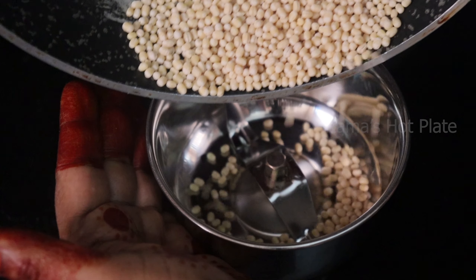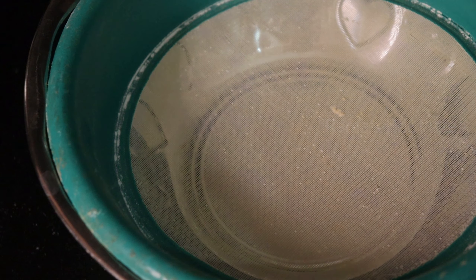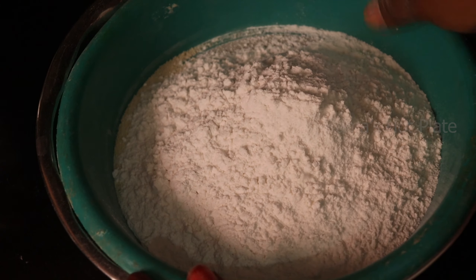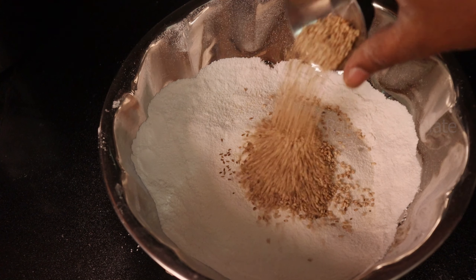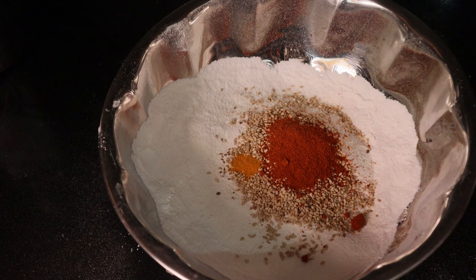Make sure you mix it well. Place the mix and make the mix. Put 1 tablespoon of salt and continue to make a normal shape.